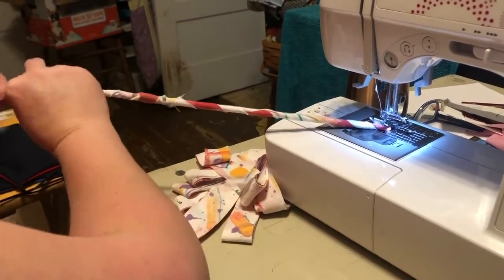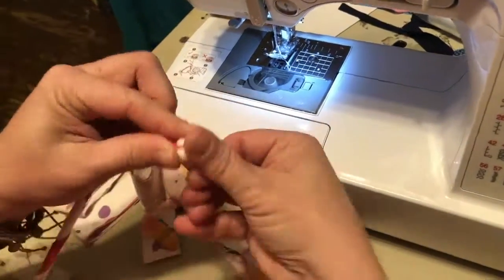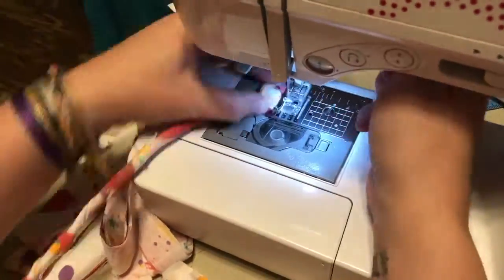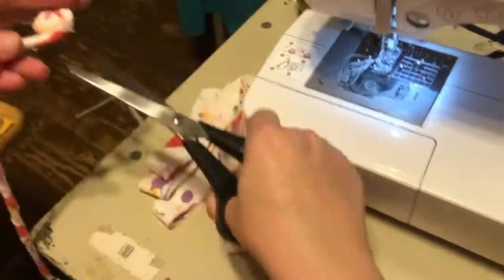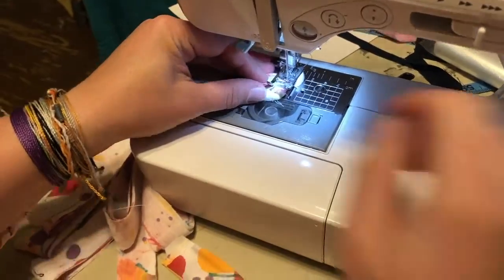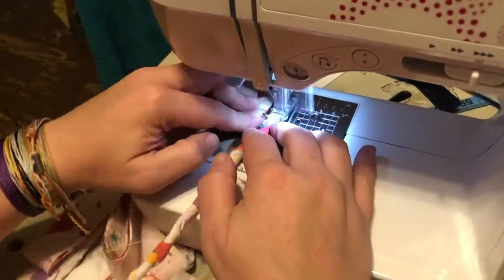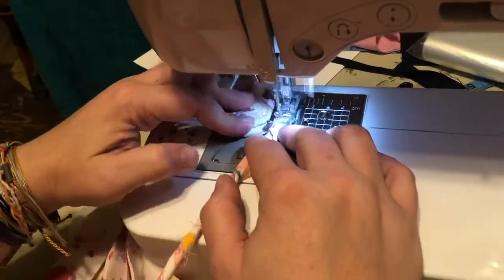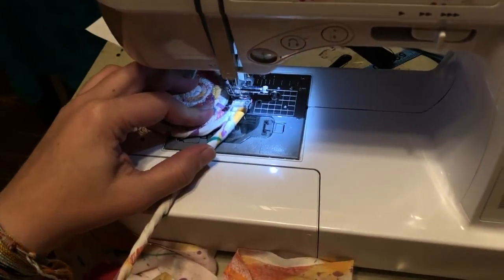Please excuse the messiness of the house — we have been sewing fabric masks for healthcare workers and individuals. As you can see here, I'm starting the actual bowl itself. I go into a coil with the bowl, and I use a zigzag stitch and kind of wrap and coil as I go. I got smart and learned a few years back to go ahead and pre-wrap all my cord as much as I possibly can.